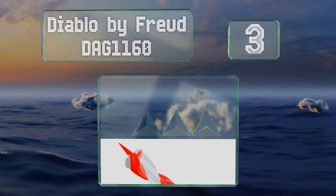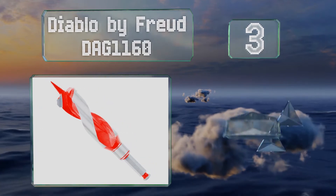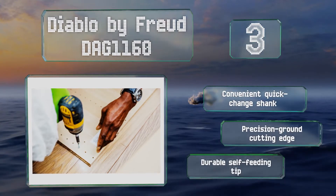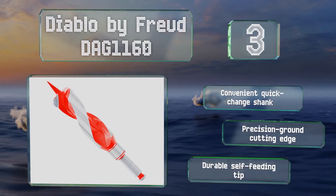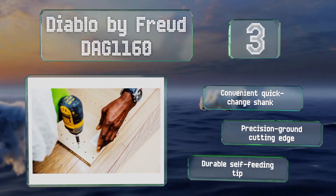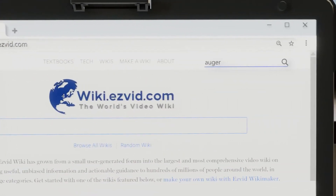Nearing the top of our list at number three, whether you're using it on clean wood or some that's been embedded with nails, the Diablo by Freud DAG1160 gives you precise results every time. Deep flutes enhance the chip evacuation process so you'll be able to create more holes per drill charge. It comes with a convenient quick-change shank, a precision-ground cutting edge, and a durable self-feeding tip.